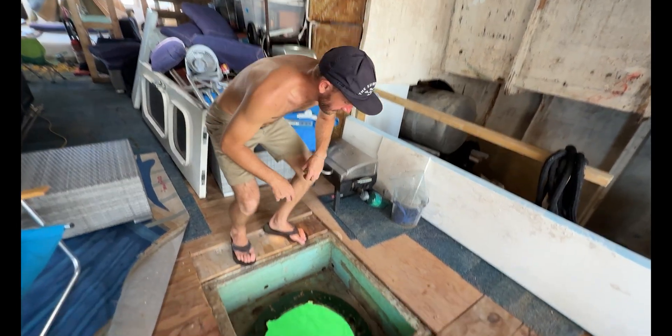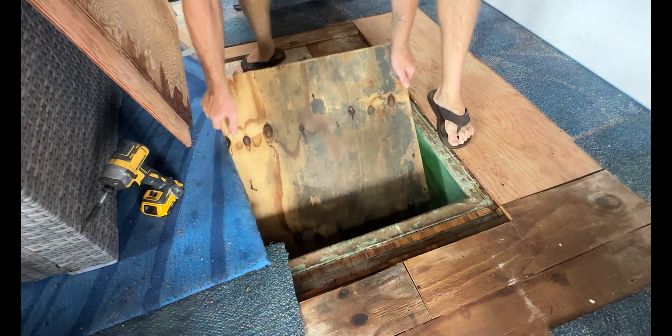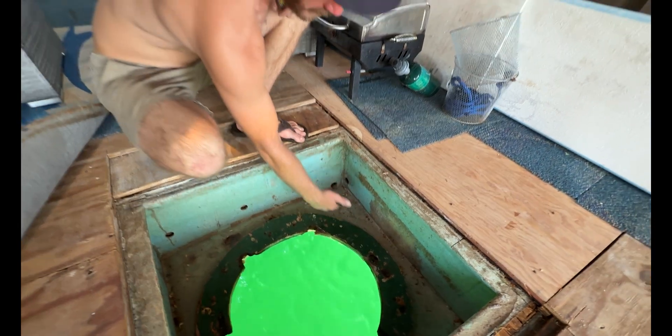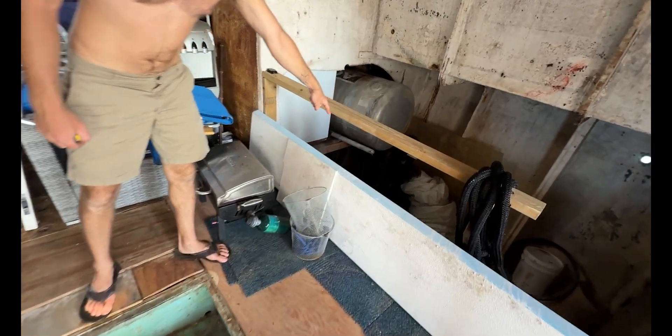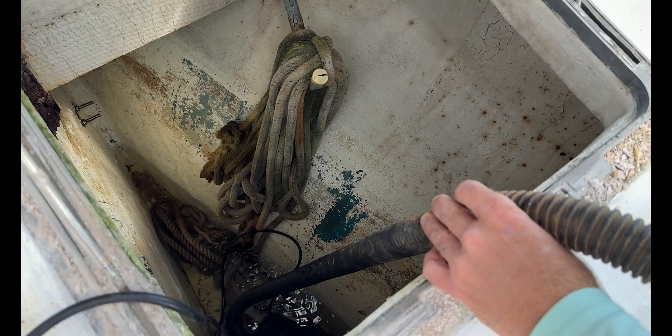Every rainstorm or large wake brings water that drains straight into the hull. The plywood patch on top isn't even screwed down. The water that finds its way up through the old dive hatch doesn't just stay in one place — it travels through the boat, following limber holes that lead down through the starboard hull. Over time, that side slowly fills up with water, and every time we come down to the boat we have to pump it back out again.